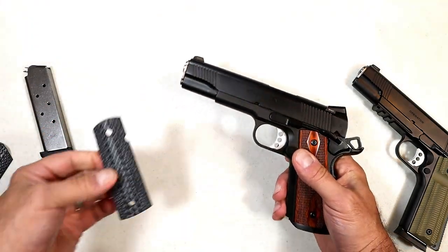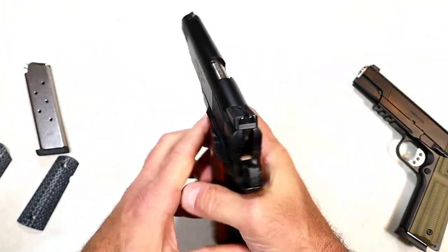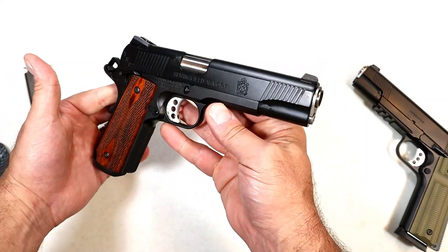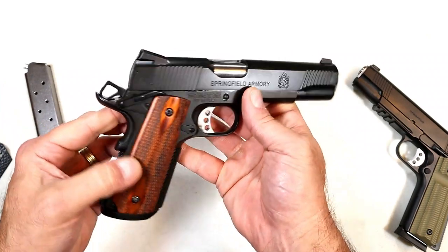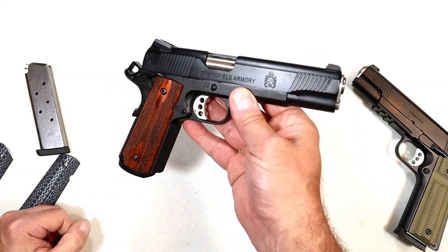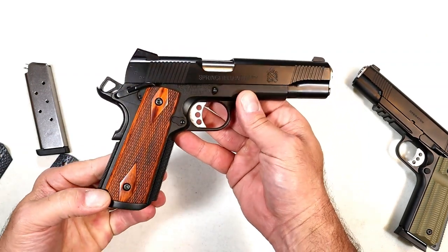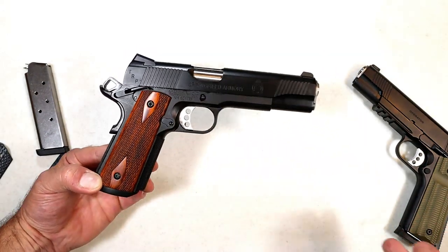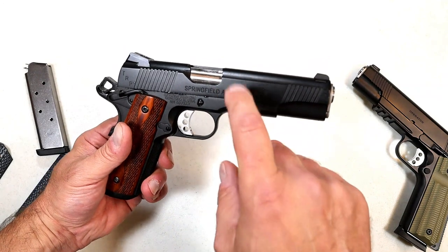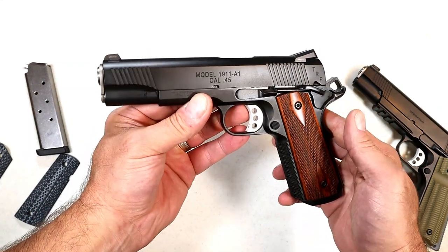You can go with the G10 grips or just keep the cocobola grips — either way, you really can't go wrong. There it is: the Springfield Armory 1911 TRP Tactical Response Pistol. It's been around a while, it's got night sights and some pretty good features, but it really shines when shooting. All the feedback I've heard is that people love it — they say it shoots itself, and I've said that myself. Definitely a cool gun: $1,695 MSRP.